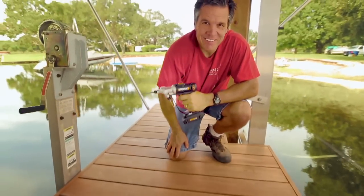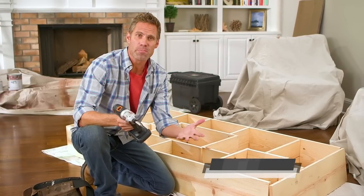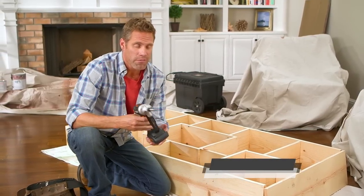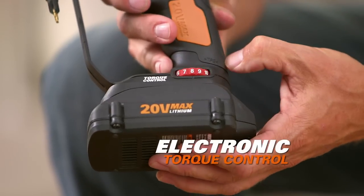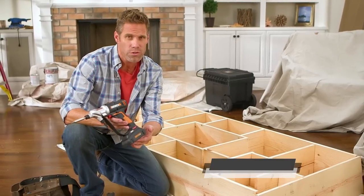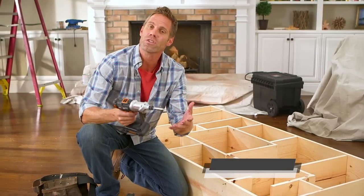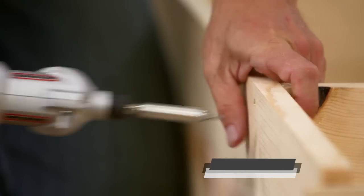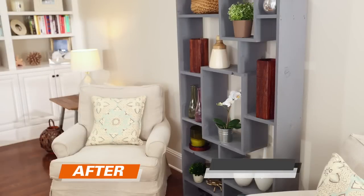What I love about WORX is they're always breaking new ground on technology. For example, the Switch Driver has electronic torque control — that means you can set the power of the drill so you won't overdrive and round out the screw head. When you have more control over the drill, you have more control over the results. The Switch Driver is going to make all of your projects look amazing.